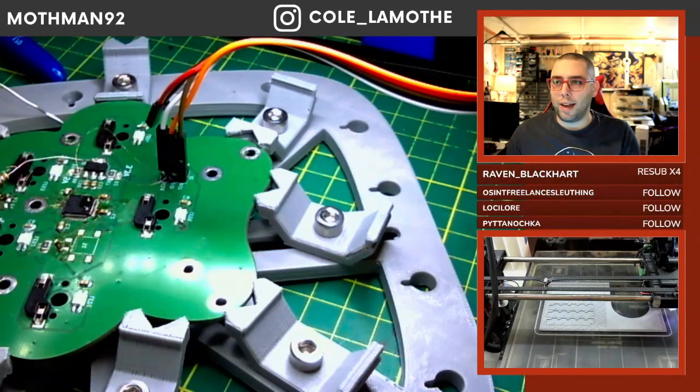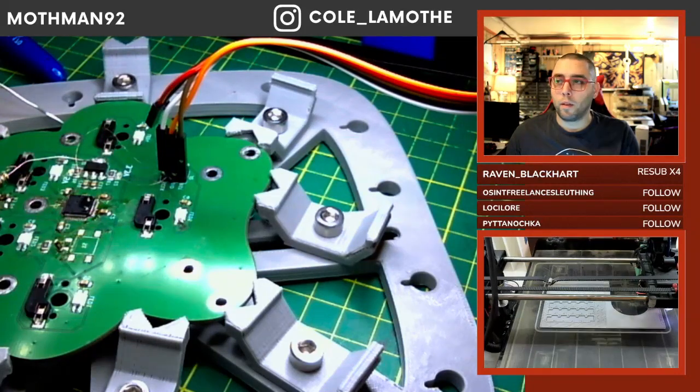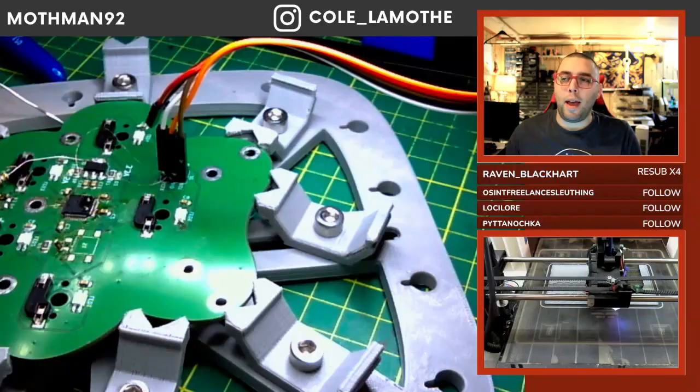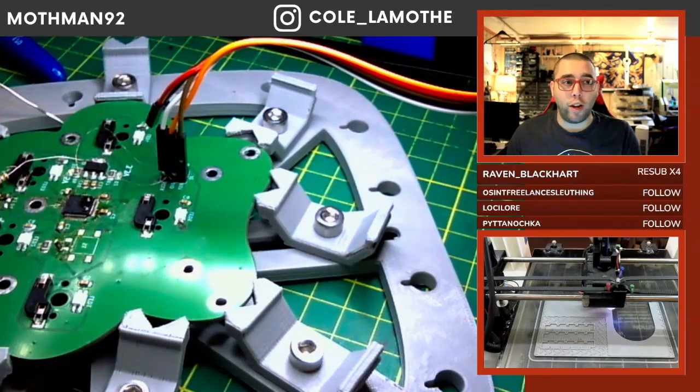That one allows you to actually do really complicated shapes, like electronics boxes, hinges, keypads, etc. That one's probably the better one for you if you're trying to do something more complex or unusual.